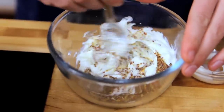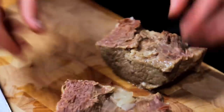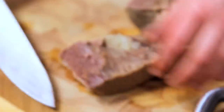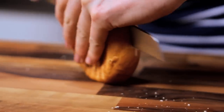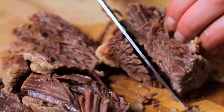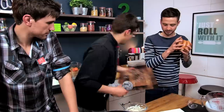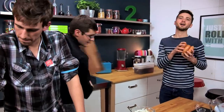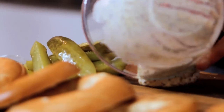Now come and have a look at this beef — we just take the string off. Because it's been salted for all that time and then cooked for all that time, it should literally just fall apart. You can see how fibrous it is — it's absolutely awesome, exactly what we want. Smells good. So I'm just going to break it up. Do you want to slice the bagels in half? We're going to put loads of gherkin spears on there, then a good dollop of our mustard mayonnaise. I can't wait to eat this — I'm sure it's going to taste amazing.